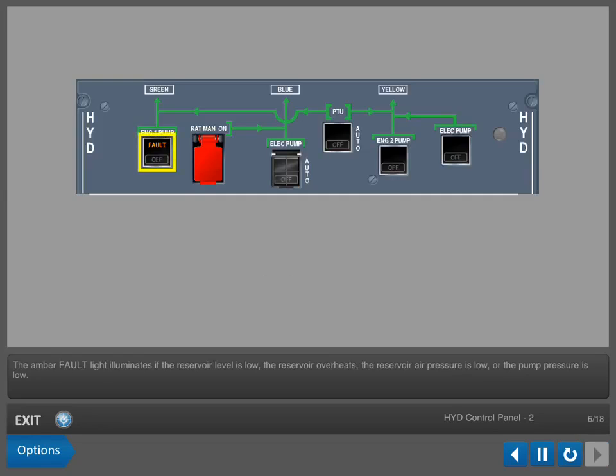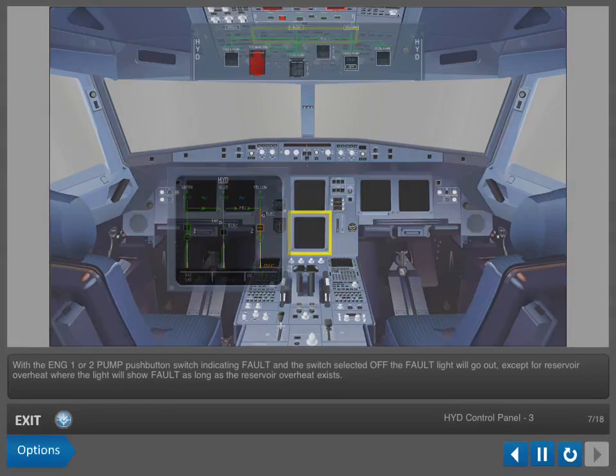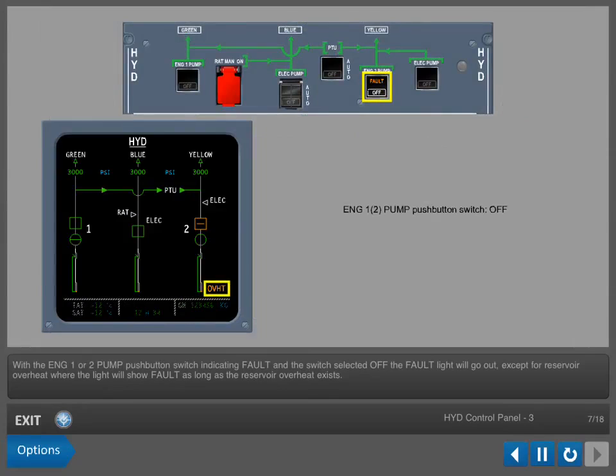The amber fault light illuminates if the reservoir level is low, the reservoir overheats, the reservoir air pressure is low, or the pump pressure is low. The fault light for pump low pressure is inhibited on the ground with the engines not running, to prevent nuisance warnings. With the Engine 1 or 2 pump push-button switch indicating fault and the switch selected off, the fault light will go out, except for reservoir overheat, where the light will show fault as long as the reservoir overheat exists.